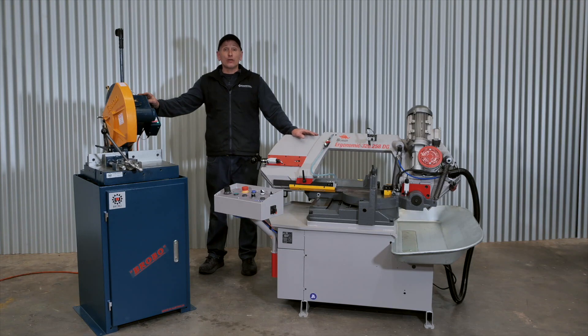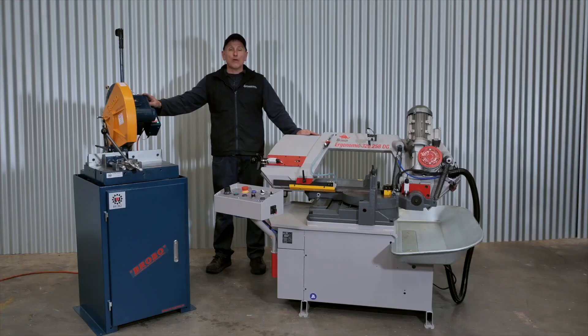If you have a low-volume cutting requirement with smaller sections of steel, I'd recommend buying a cold saw. However, if you have larger production requirements or need to cut solid or larger structural materials, I'd recommend a BOMAR bandsaw.